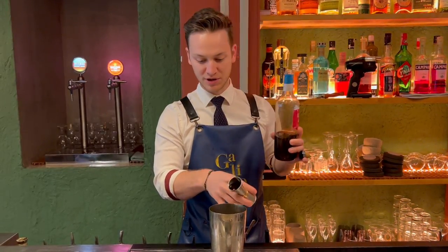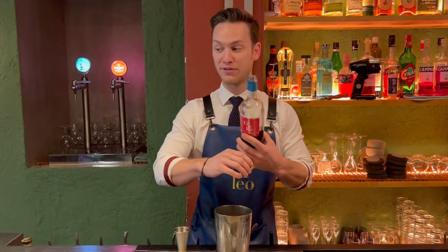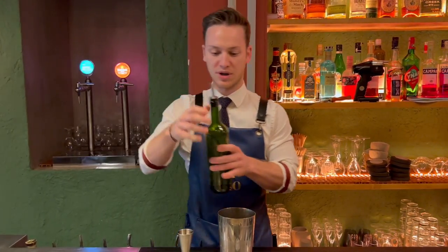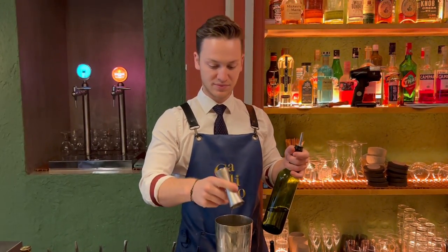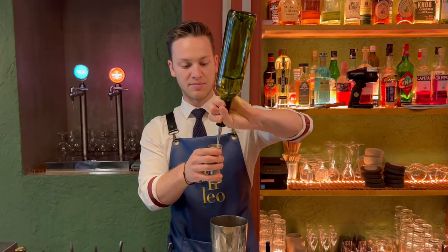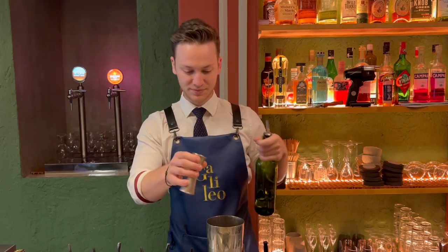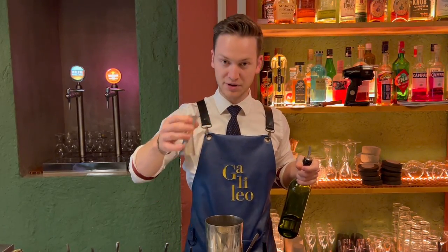We're gonna use 30 milliliters of cold brew banana coffee. Now with the skins we do an oleosaccharum with a syrup and some burned citrus peels — there you go, together they're 15 milliliters.